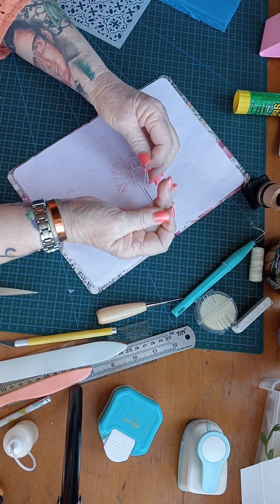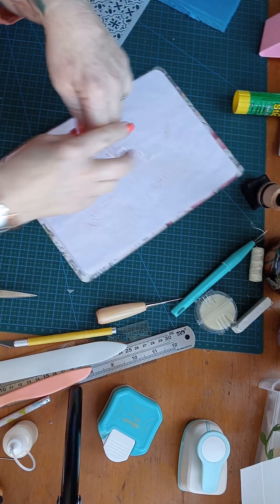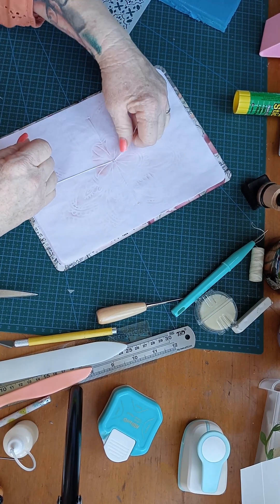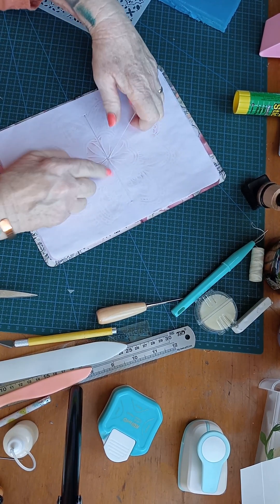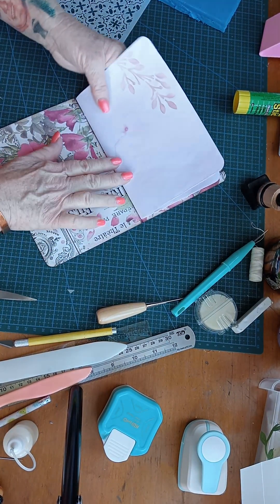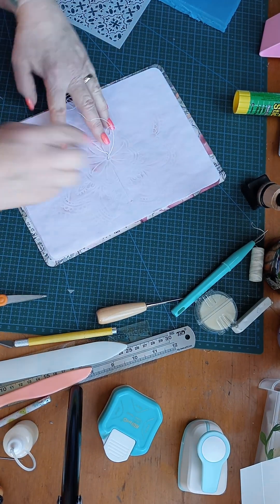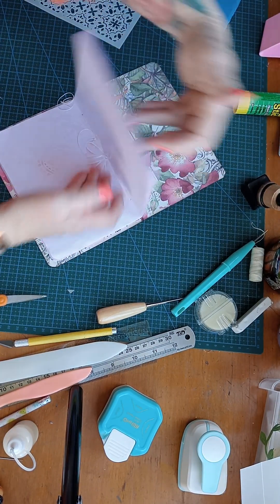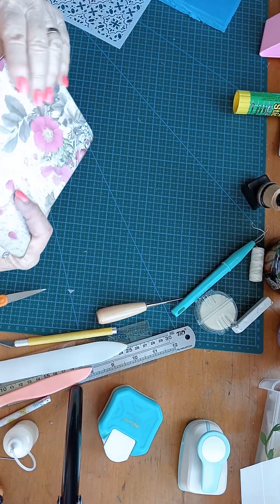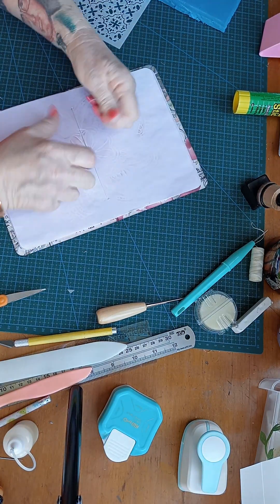Right. There we go — slide that needle. Take the needle off. We've got one on each side. Check that it's all nice and good, and the front. A little bit tighter, I think.